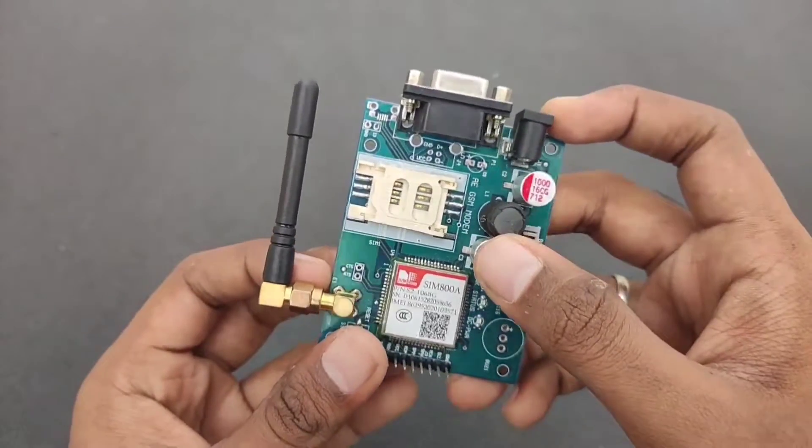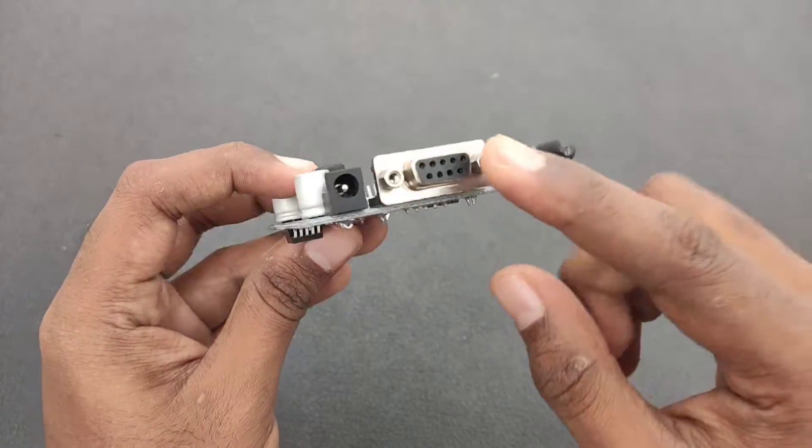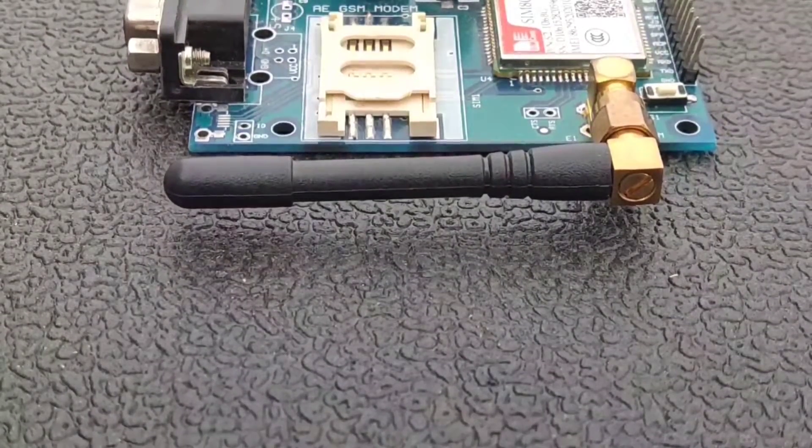First we are going to insert our nano SIM into this nano SIM card tray. It also has a VGA port, and we are going to connect a 12 volt adapter to the jack of the GSM module.